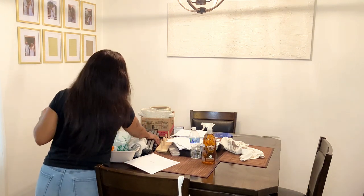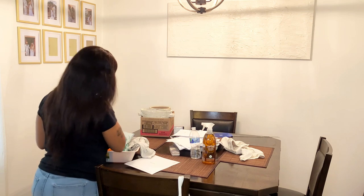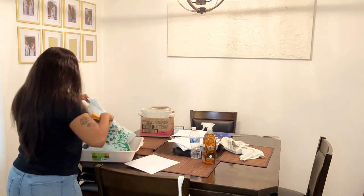I'm starting off in my dining room, getting everything put away that's on the table. And then I'm going to be wiping the table down along with the chairs. Then I'm going to be moving on to cleaning other areas in my home.